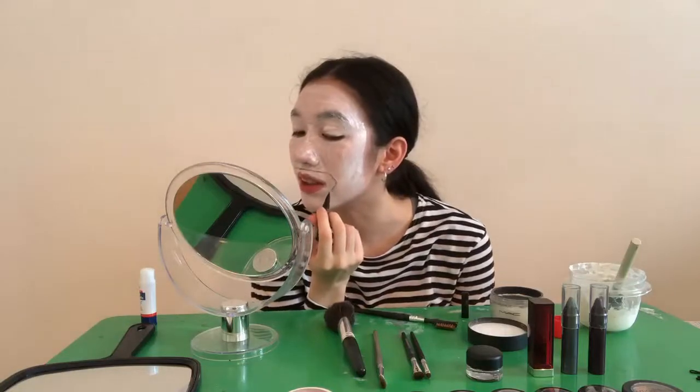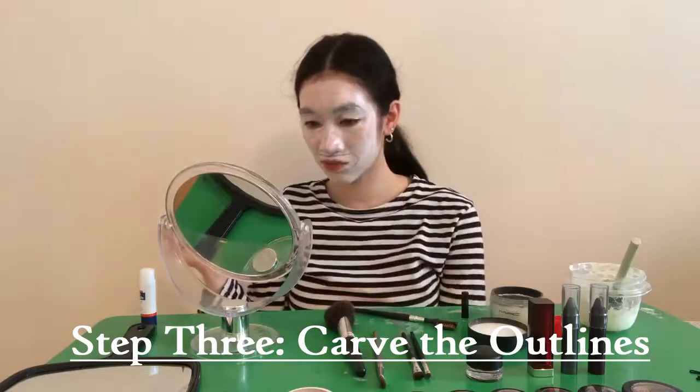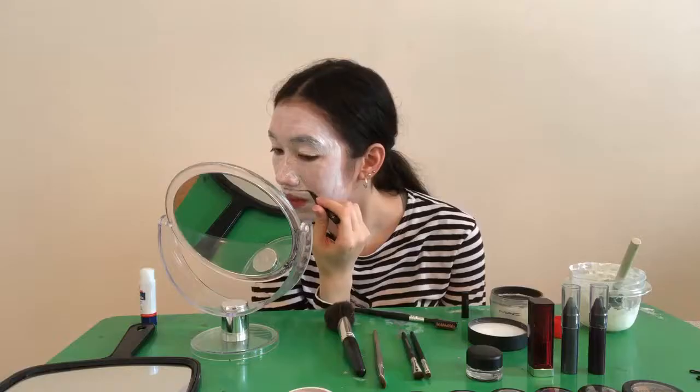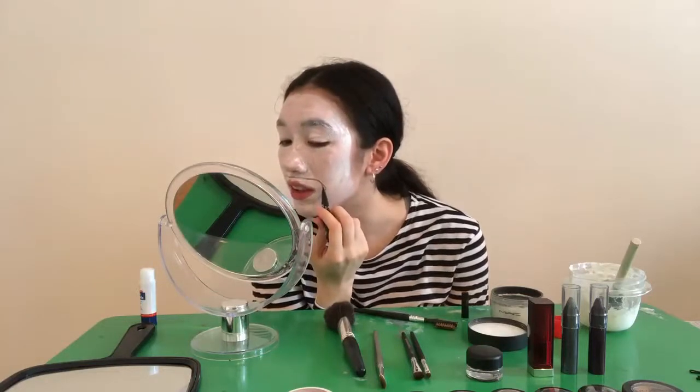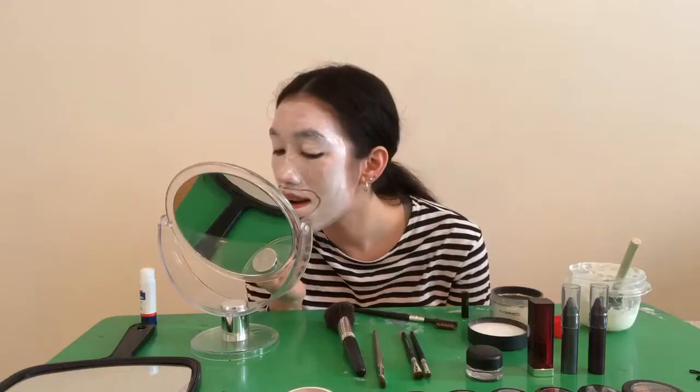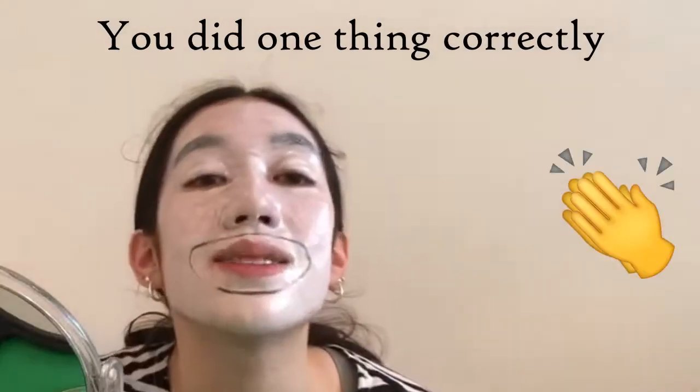Maybe I'll just carve out the outlines — that shouldn't really be step three, just actual outlines. If I clear the face paint, it'll show up more as black. Yaaas me!